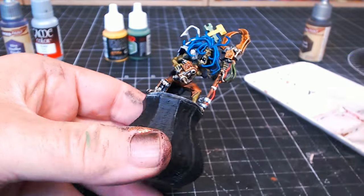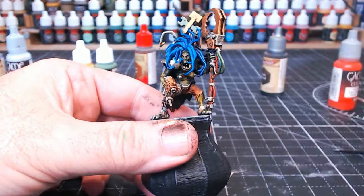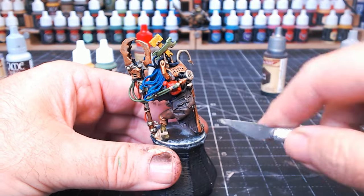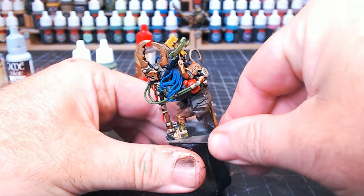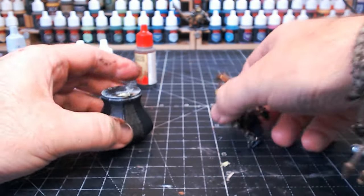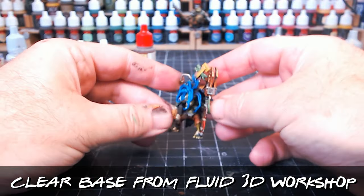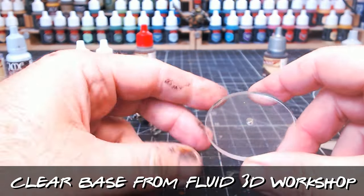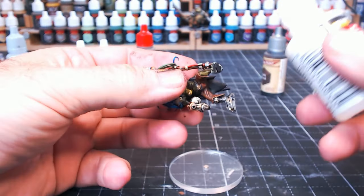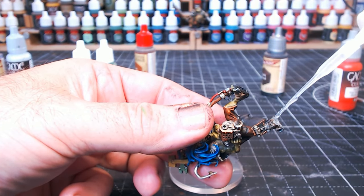All my figures go on clear bases, which I get from Fluid 3D Workshop - link in the description. They do a whole variety of bases, not just clear ones: normal black plastic ones, all kinds of sizes, shapes, and thicknesses. As you can see in mine, I've got a little magnet in the base so all the chess pieces are magnetized and fix onto the board nicely.